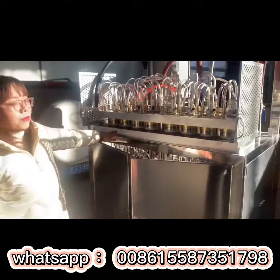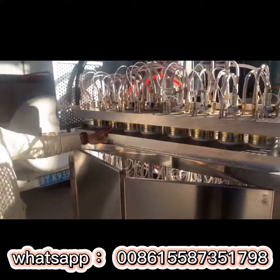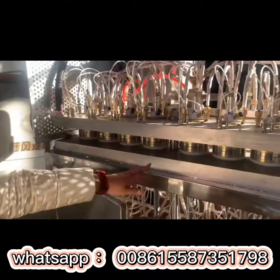This machine is for 6 oz cup production, and one mold has 8 pieces.